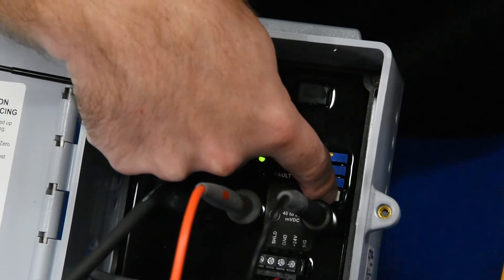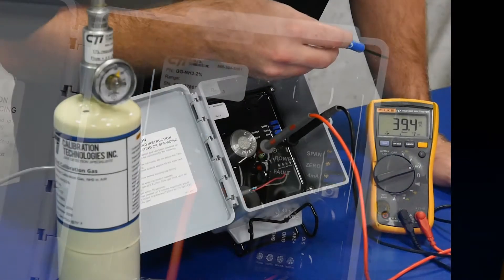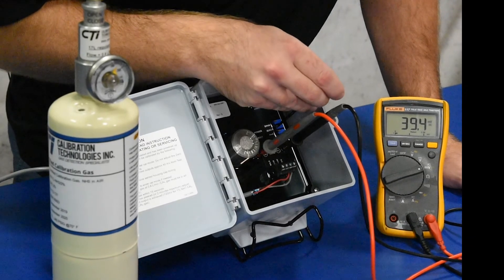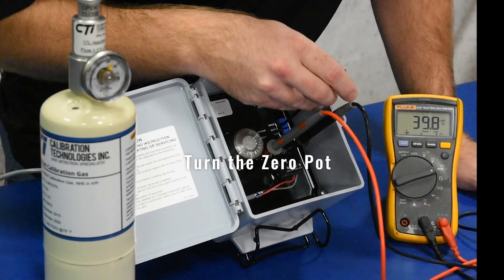So what we're going to do is press the CAL mode here and you'll see the green light start to blink. We want to be reading right about 40 millivolts DC, so we'll just make a fine adjustment there to get that up a little bit.